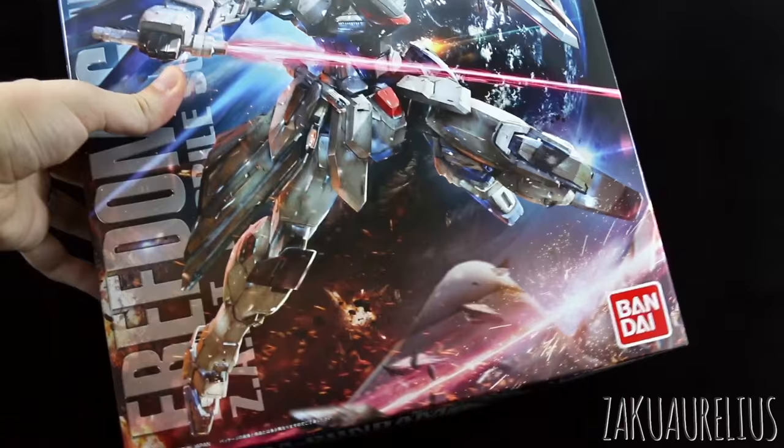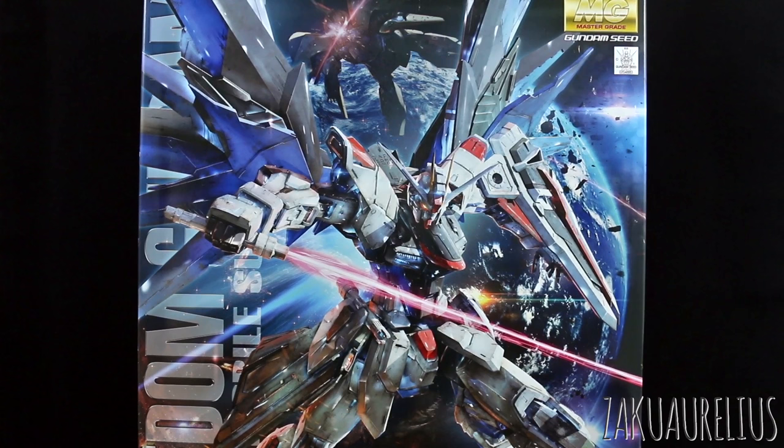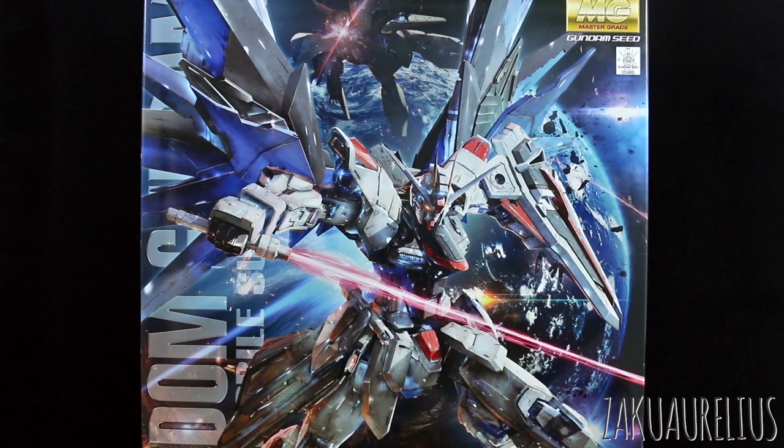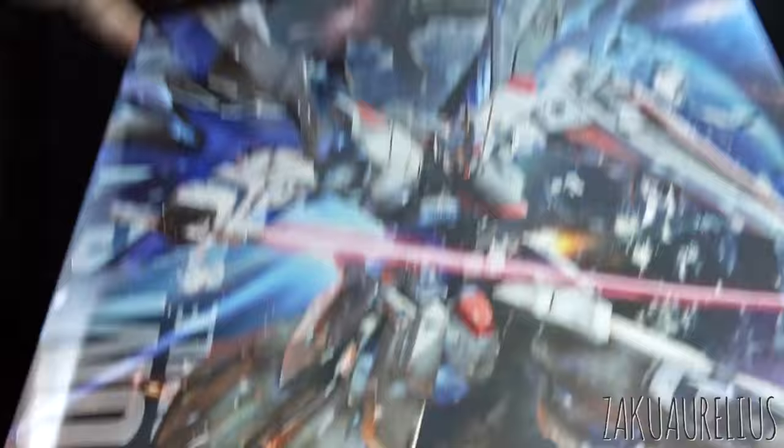We can see it slashing through a couple of — I believe those are Zinn's mobile suits there. I don't really have a problem with Gundam Seed. Some people really hate it and of course it gets a lot of flack, but I don't really have that big a problem with it. It's not my favorite series to be honest, but I didn't think it was that bad. The Freedom Gundam in general is not one of my favorite designs, but I think this kit does look super, super nice, so I'm definitely looking forward to checking it out.